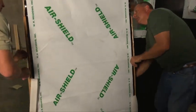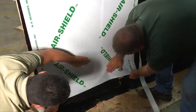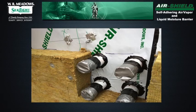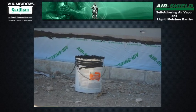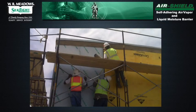Apply membrane to the previously primed surface by removing the release paper and rolling the membrane firmly into place. Remove the release paper only as the membrane is being applied. Be sure that the membrane is fully adhered and remove all wrinkles and/or fish mouths. Cut the Air Shield membrane with a utility knife to detail around protrusions and masonry reinforcing. Seal all end laps and protrusions with WR Meadows pointing mastic. Overlap subsequent courses of membrane a minimum of 2 inches. Vertical terminations should either be tied into the wall system or mechanically fastened with WR Meadows termination bar.